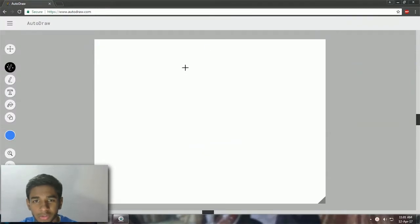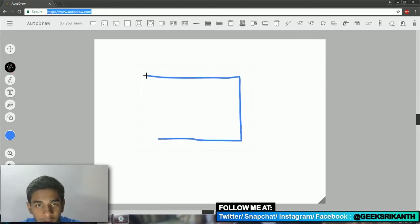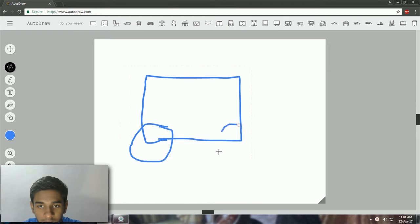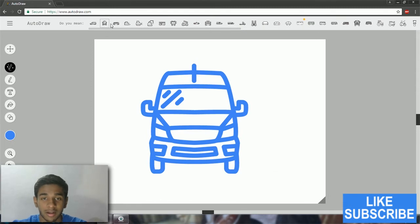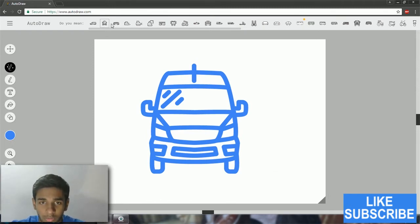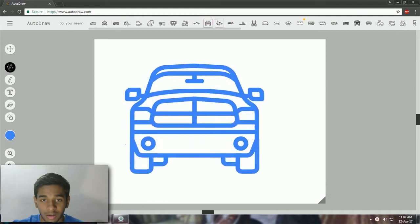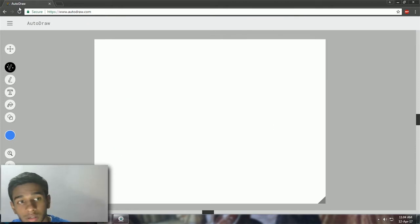Right now I'm going to draw something simple, just a box shape. I'm a terrible drawer — see, I didn't really draw anything proper. But it comes up with a beautiful van! Machine learning is good — humans have got to work hard because machines are getting much better than what we are.